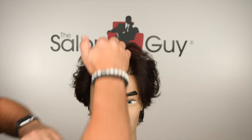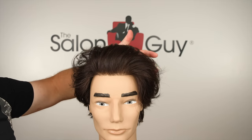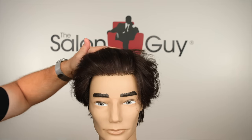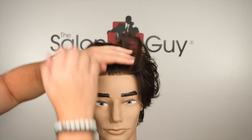Now it's up to you how you want to style it. I can go over this way with it, and if you notice it's not parted down the middle whatsoever. I can go over this way with it — I can bring it over this way.